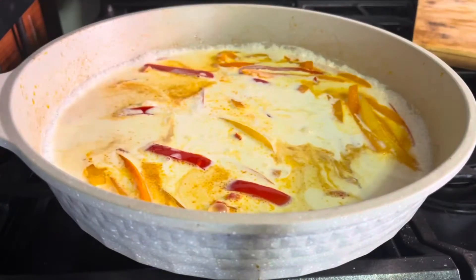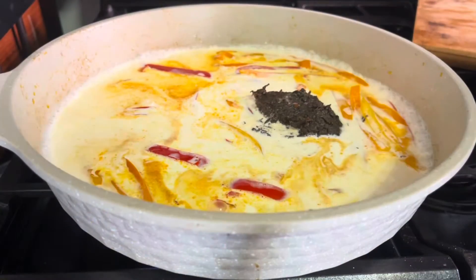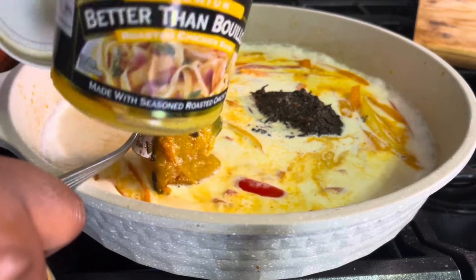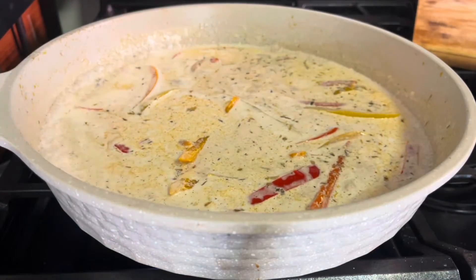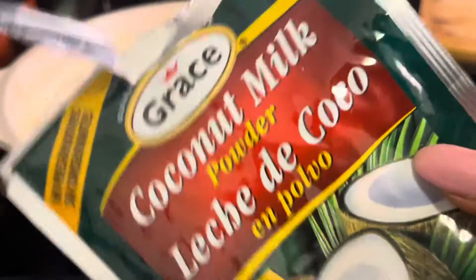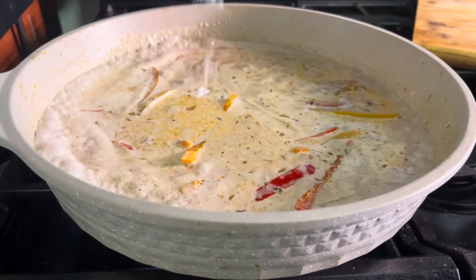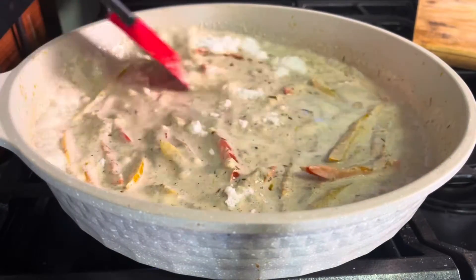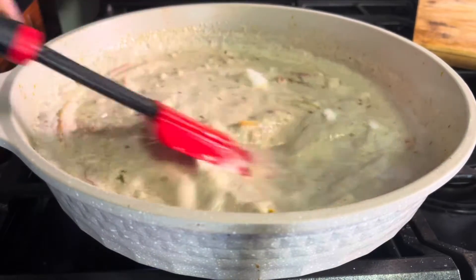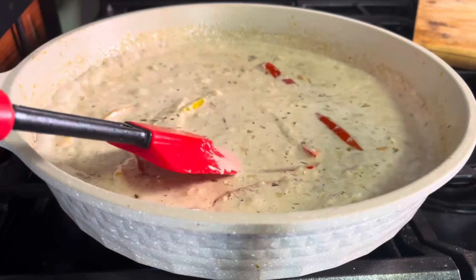Add a heaping tablespoon of Walkerswood mild jerk seasoning, plus one regular tablespoon of the Better Than Bouillon chicken base. Then go in with some coconut milk in powder form — you could use the liquid version, but I prefer the powder for this. Add about a tablespoon and a half to two tablespoons and mix it in quickly so it dissolves in the sauce.